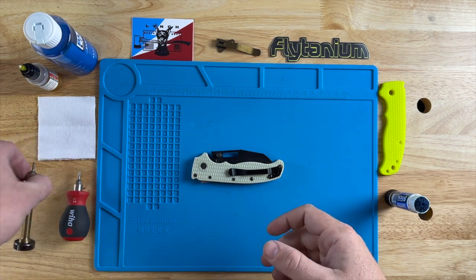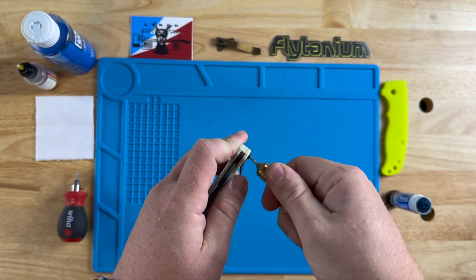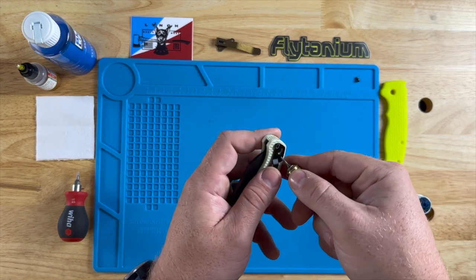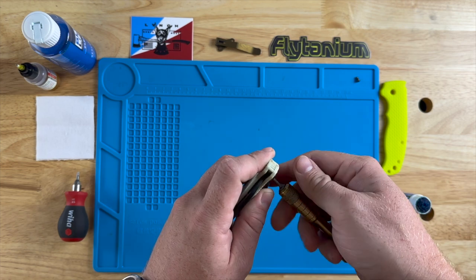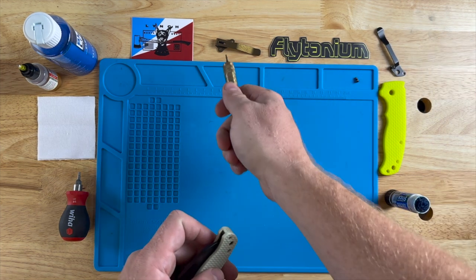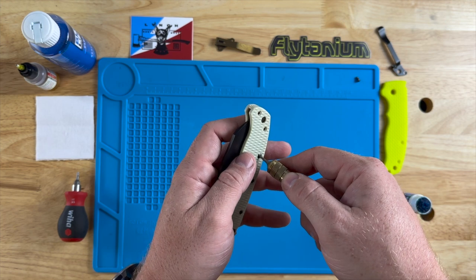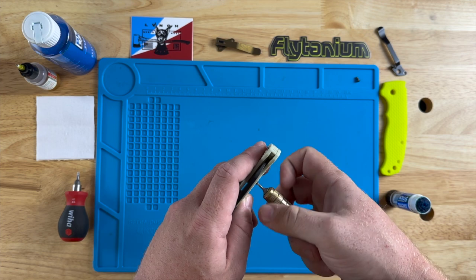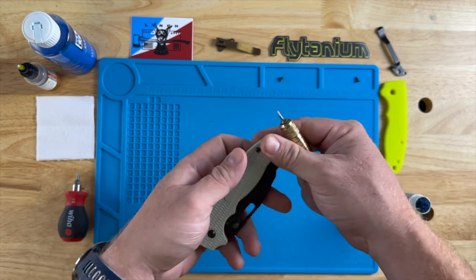So the first thing we're gonna do here with these brand new G10 scales from Flytanium, we're just gonna pop off this pocket clip — this is a T6 driver. Set that aside. We got a new one, more on that later. There's one more screw here. Now we're gonna rotate around and work on the body.